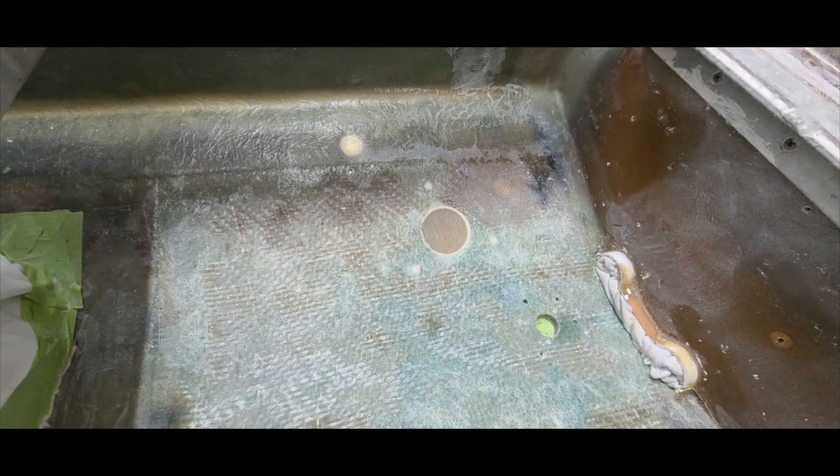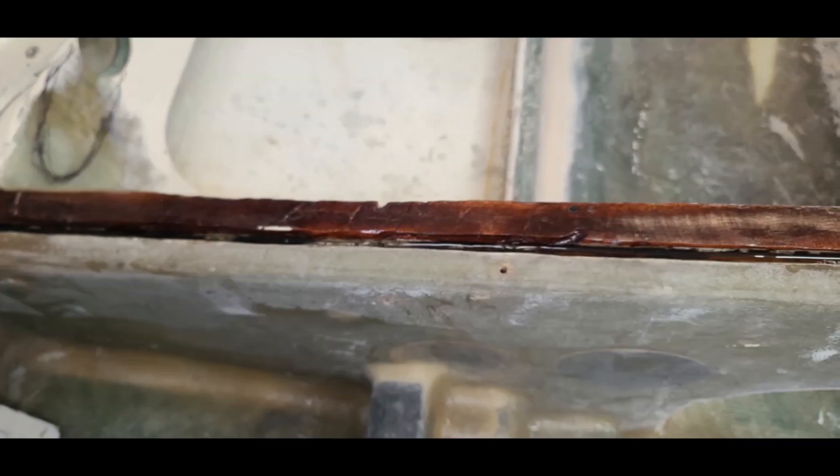We're going to go ahead and glass from stringer to stringer and then up that rear bulkhead after a putty fillet is applied.